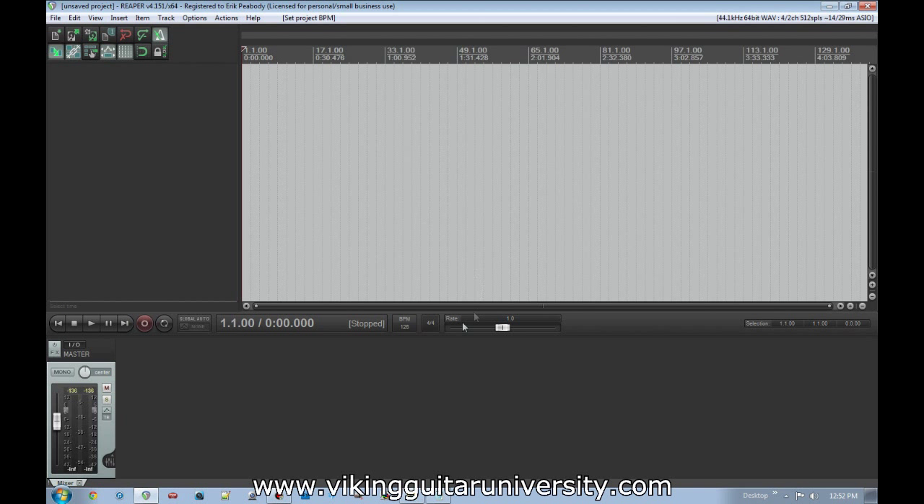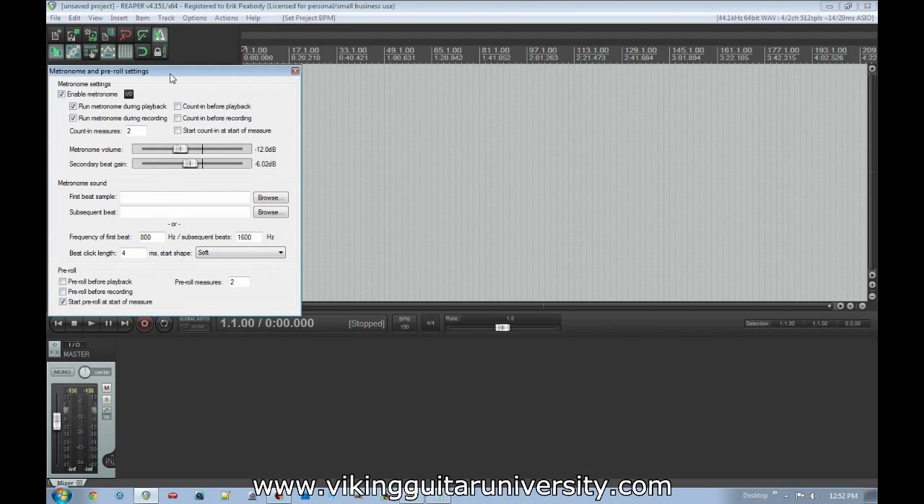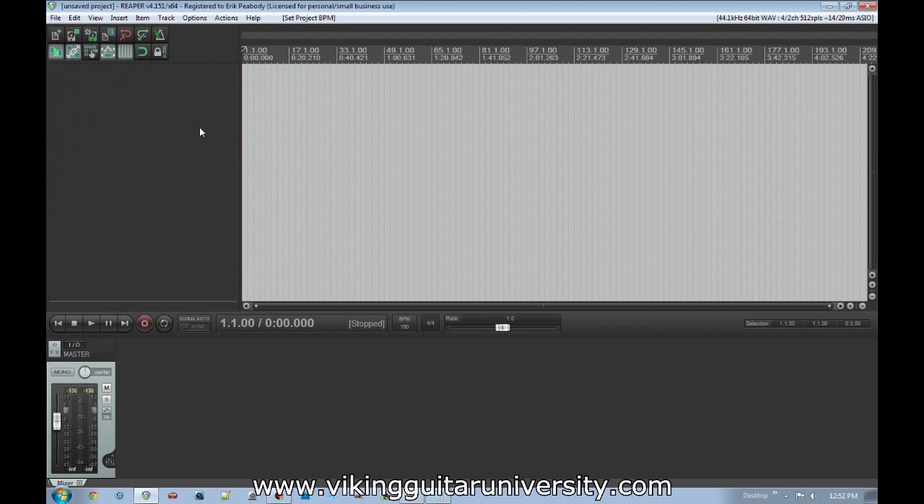When the metronome is on and you play, it keeps a click at the set tempo. If you right-click the metronome button, you can bring up settings to control how loud the metronome is, how loud the secondary beat is, and a few other options. You can also set up a count-in before playback or recording — a four or eight count. There's also a snapping button, the little magnet symbol: when snapping is on, items you move around will automatically snap to the edges of other items or the grid.